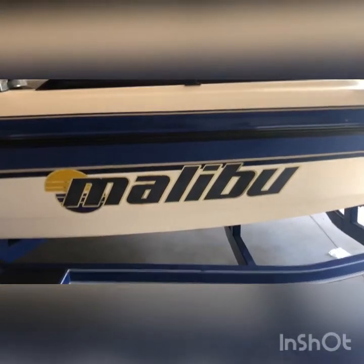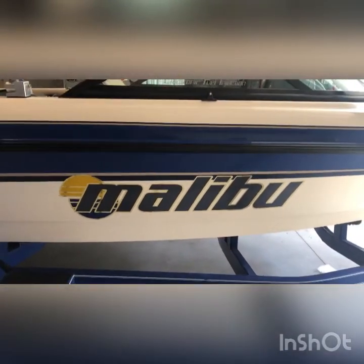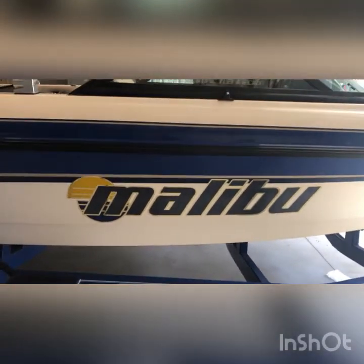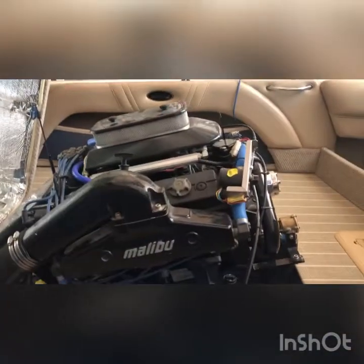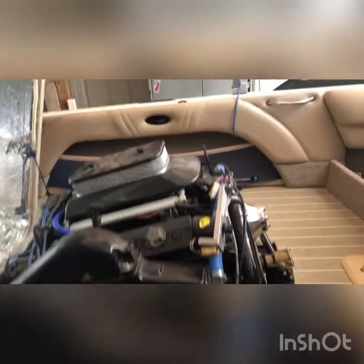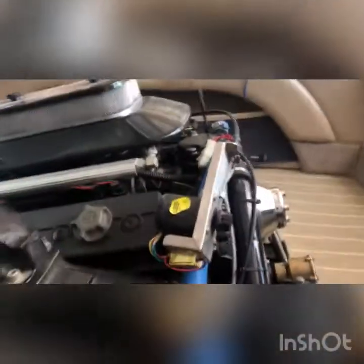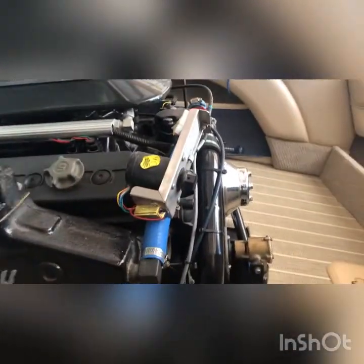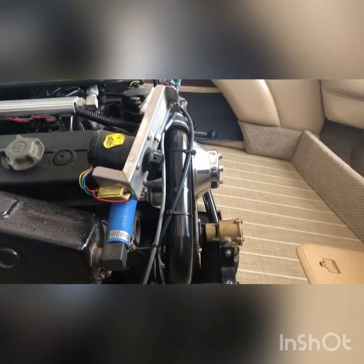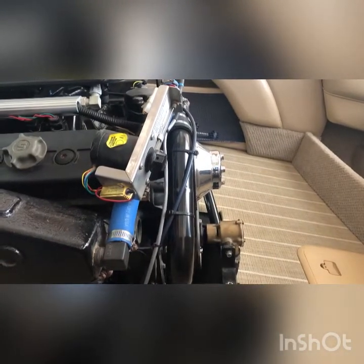Today on Dan of All Trades we are working on our Malibu's Indmar engine. I'm going to show you how to remove your raw water pump impeller and replace it. That's right there on the front — that little gold housing right there. We're gonna take that cover off and replace the impeller inside.